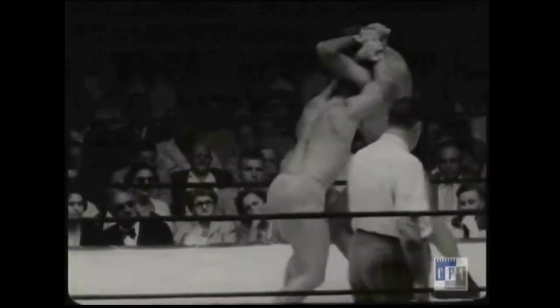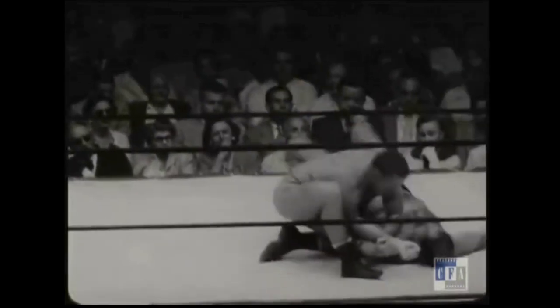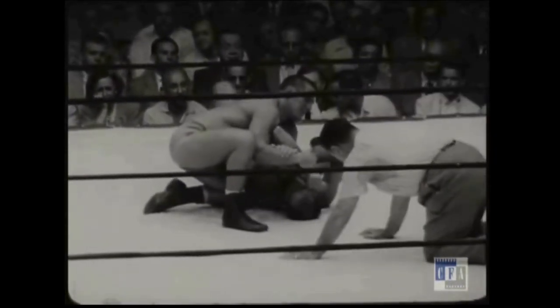So I might do a follow-up video at some point where I actually test that and see if we can find some real-world application for this otherwise theatrical setup for the standing Americana throw.